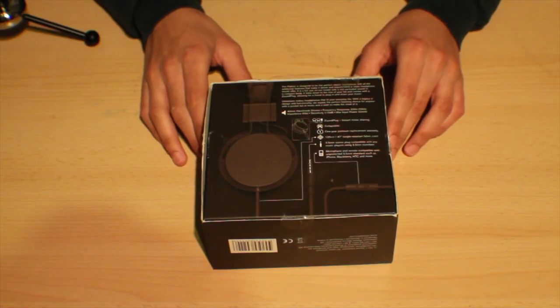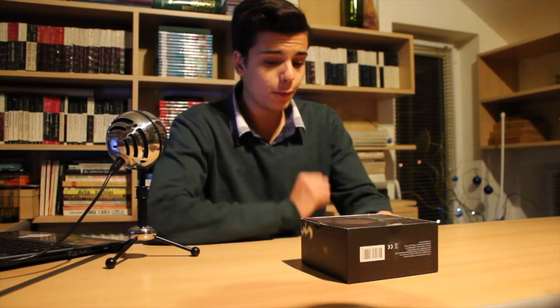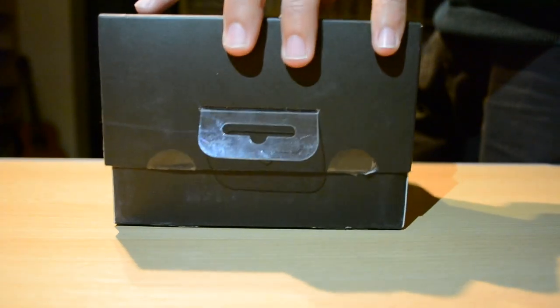First of all, I'd like to take a look at the back side of the box. You can see we have some features of the headphones. The one that I like the most I'll talk about later on, but let's get to the unboxing.